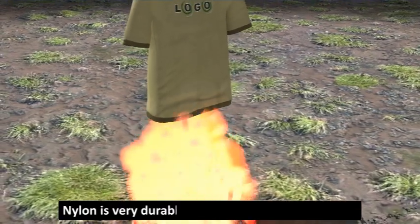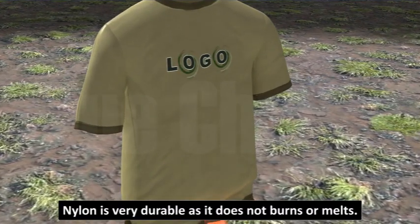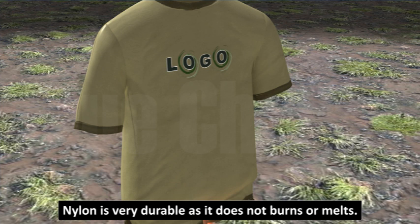Nylon is very durable as it does not burn or melt. It becomes crinkled but does not melt on burning.